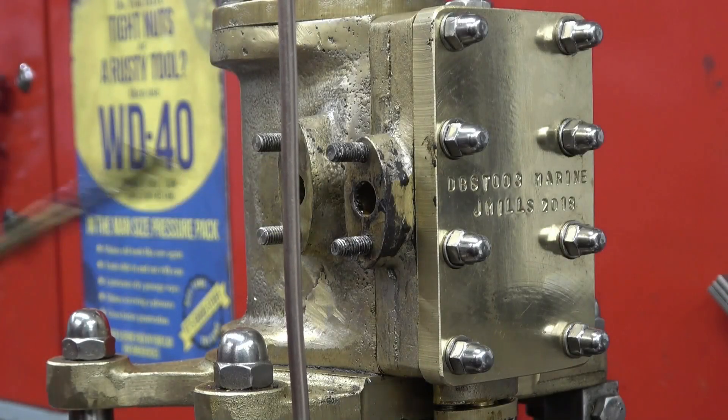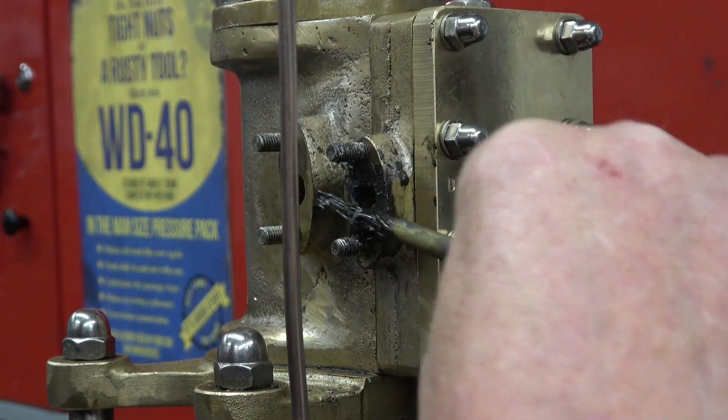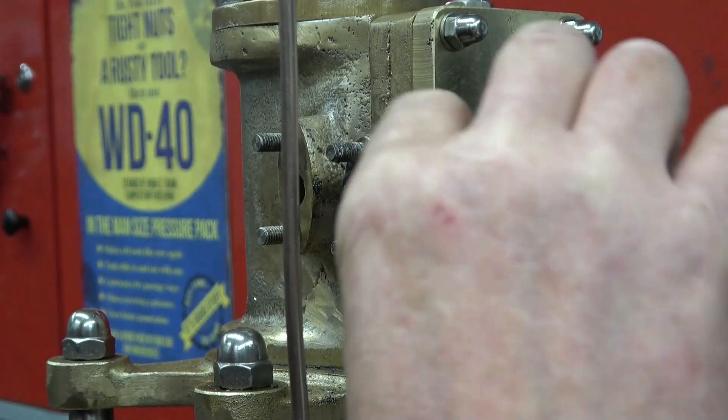I've made a new joint to go on here and I'm going to put a little bit of this stuff on. This is steam seal — it's designed specifically for high pressure, high temperature steam. Really messy stuff it is; you get this on your fingers and it just doesn't come off, it's got to wear off.